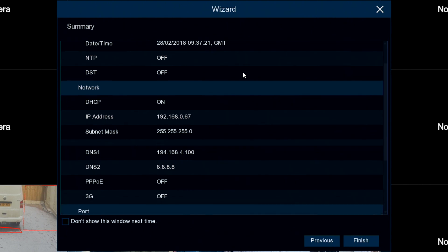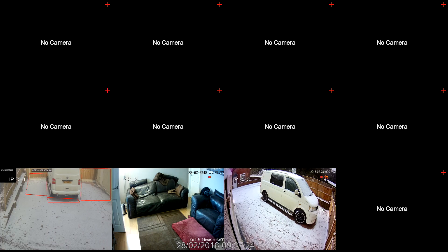Next we have a summary of the settings we've just set, and then we can finish the wizard. That completes the wizard video. I hope you've enjoyed it. Thanks for watching.